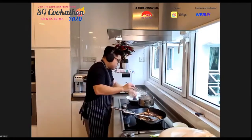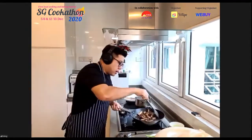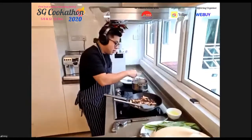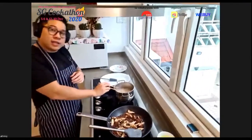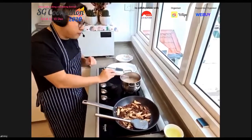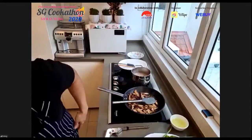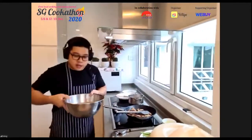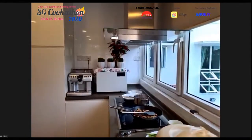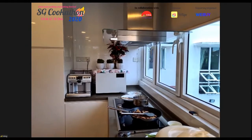A viewer asks about the heat level. Chef says it's on low — just trying to dry the mushrooms slightly. The shallot pan is on medium and the shallots are gently bubbling in oil. He notes shallots need 15–25 minutes of slow cooking on low heat to become crispy and golden, not burnt — you know they're done when bubbles reduce and they start to crisp.